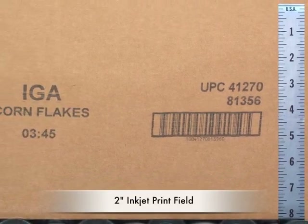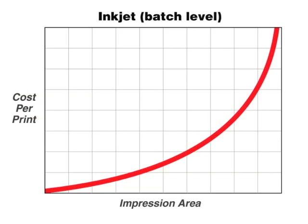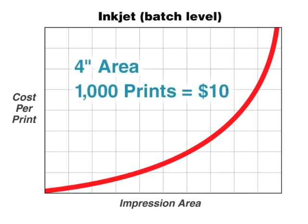However, inkjet is a poor choice for batch-level variable print or static print in a field of 2 inches or more in height. When print areas are 4 inches or higher, the cost can be $10 or more per 1,000 prints.